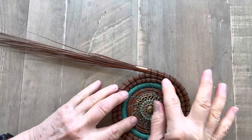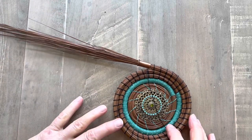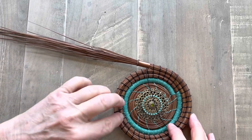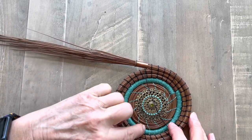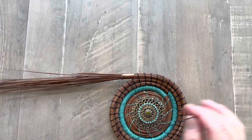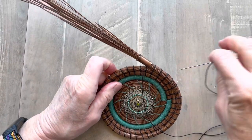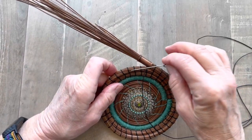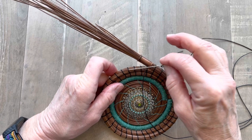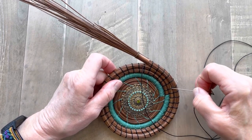You can see that my stitches here are fairly close together, which makes it a little easier to do. If your stitches get very wide apart — like if I was working with my stitches as wide apart as these are — it would be more difficult because I would have to angle through that coil for a long way and it's at a steep angle. So when I'm doing this stitch I try to keep my stitches fairly close together.